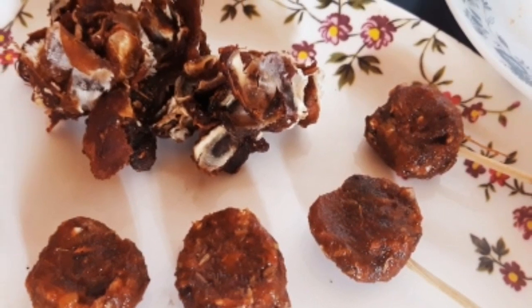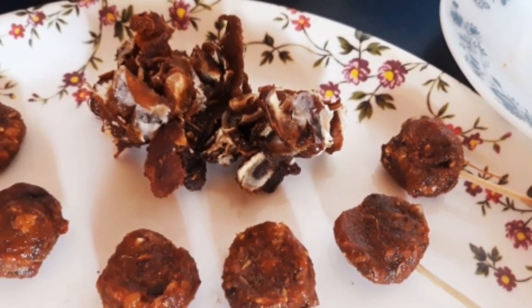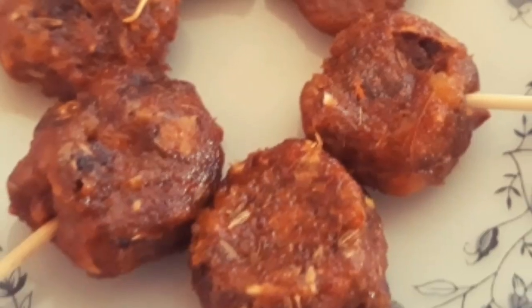Welcome to Rishita Kaneda Vlogs. Today, I will tell you about a traditional recipe. I will tell you about traditional snacks.